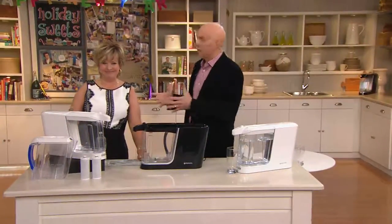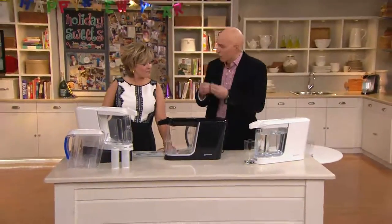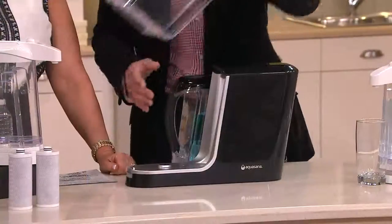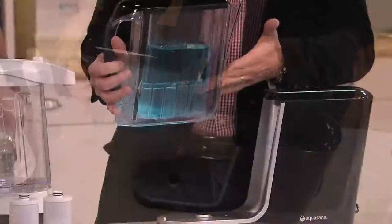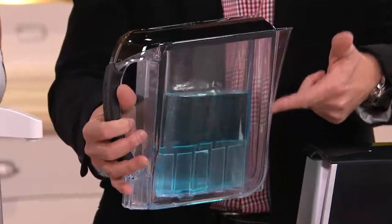Aquasana has been in business for 15 years. All they do is water filtration, and they've taken commercial filtration technology to put it into a countertop unit. There's the dispenser unit, but there's also the pitcher unit. We're using power, and we've actually simulated some of those compounds and contaminants that you would not see that are in your water by coloring this water blue.